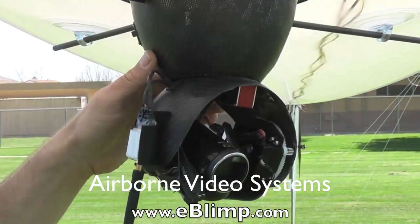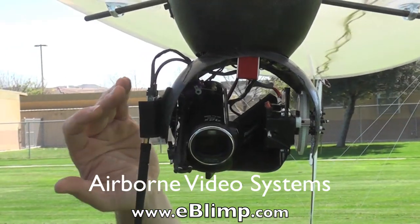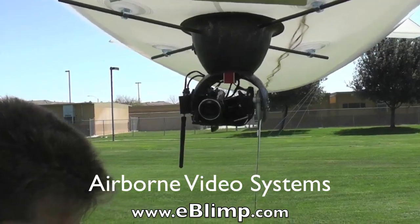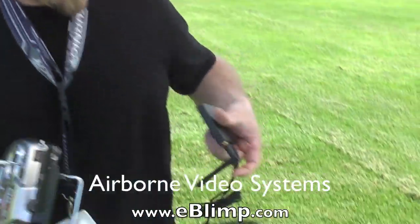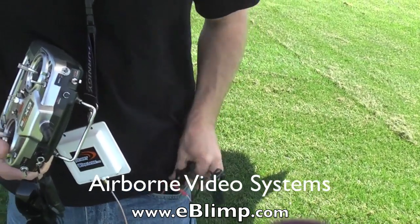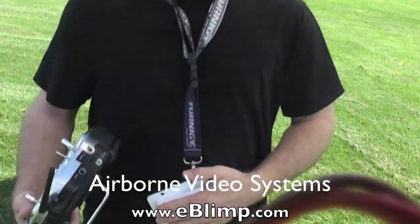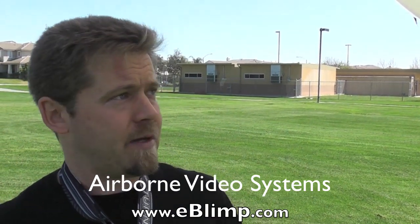The video system incorporates a 5.8 gigahertz transmitter, which allows you to view the footage live on the ground. This is done with the ground-based receiver that you simply put in your pocket — it's lightweight and easy to keep there. If you're going to fly the system at extended range, you simply remove the antenna and plug in this larger antenna. You keep this on your chest, point your body towards the blimp, and it has a much longer range — well beyond the standard hundred meters that the omnidirectional antenna provides.